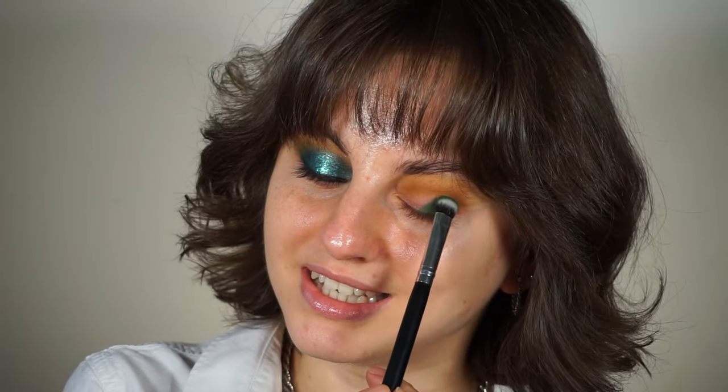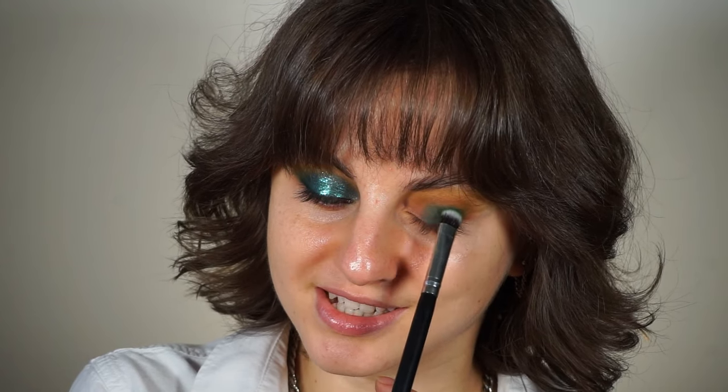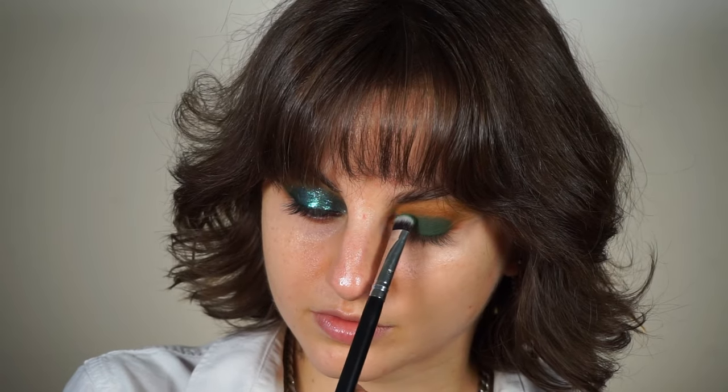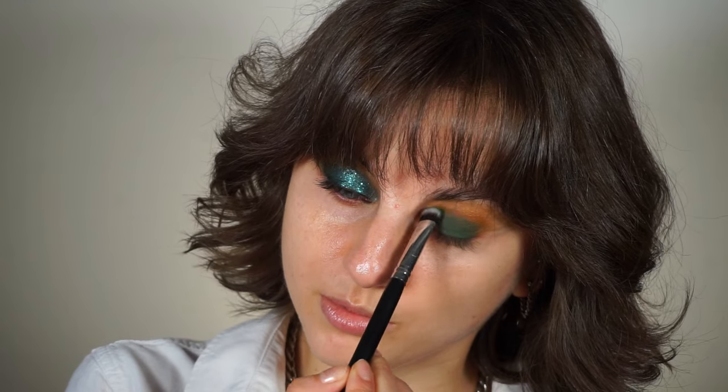I like the darkest, the most intensity to be in my outer corner. So when I place down the pigment, that's where I have the most eyeshadow on my brush, so the most of it is gonna go on my outer corner. And then I'm gonna gently go inwards and apply this all over my lid, carefully going up with it. When I have less pigment on the brush, I'm trying to blend it into the transition shade I used previously.